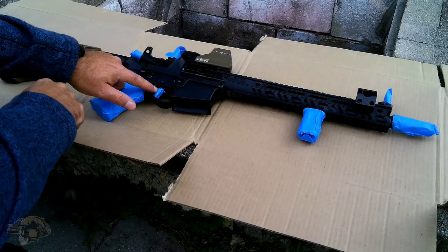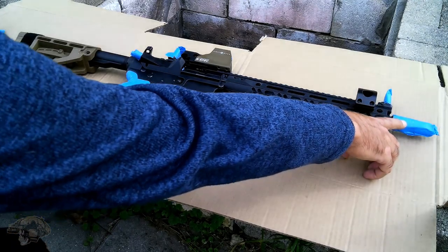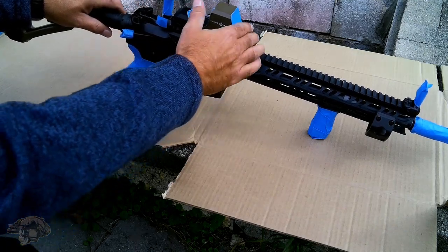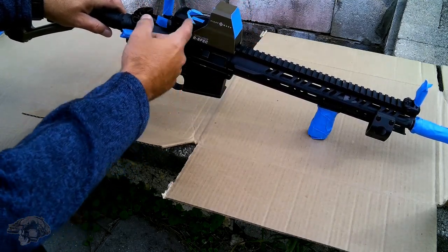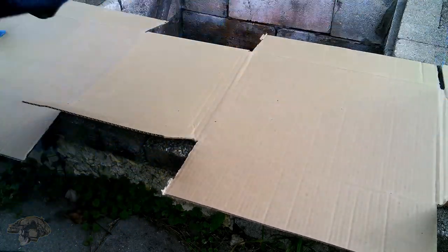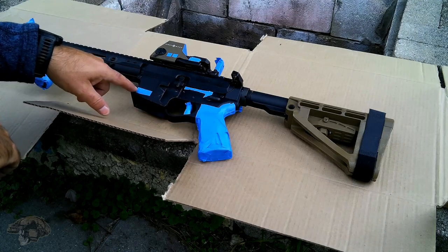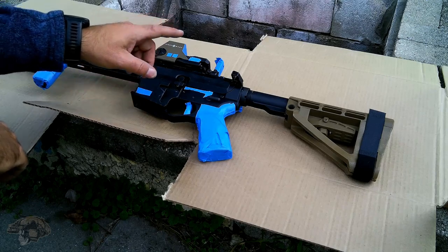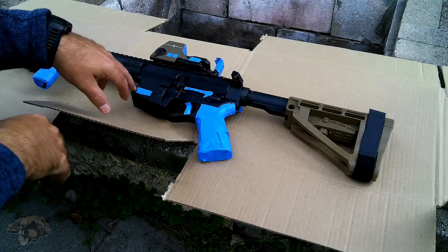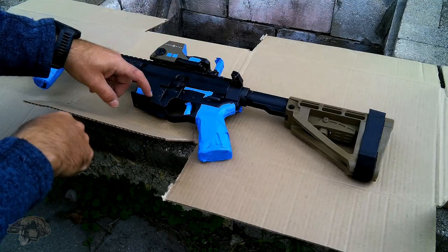So as you can see: taped off the trigger, the forward assist, pistol grip, vertical grip, definitely the muzzle device, the iron sights, the knob that tells you right or left, taped off the glass area for the sight mark, and the emitter in the back. On the other side, all the markings for serial number, caliber, and manufacturer. If you SBR'd it, you definitely need all this legible. This is an SBR, so all of that will stay clear and won't be painted.